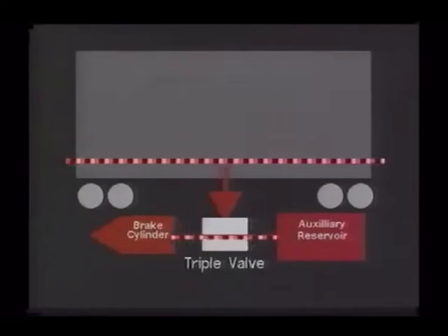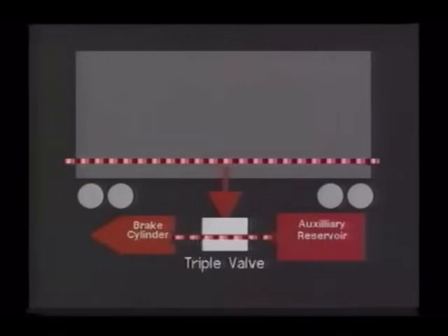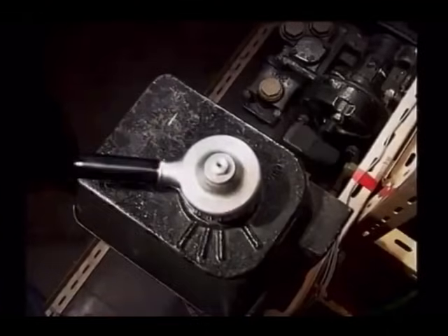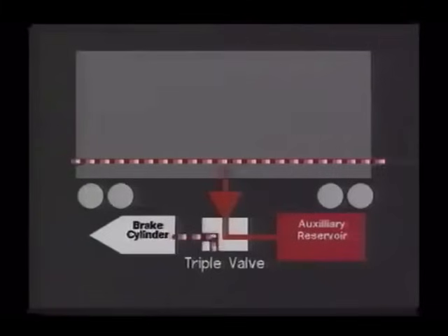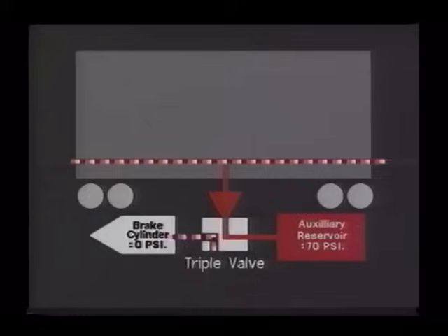This flow is proportional to the reduction in the automatic air brake pipe pressure, so that as the driver gradually reduces this pressure, each and every triple valve responds by permitting air to discharge from the auxiliary reservoirs to the brake actuating cylinders. To release the brake, the driver once again charges the automatic air brake pipe to 70 pounds per square inch, recharging the auxiliary reservoirs, and the triple valves permit the air in the brake actuating cylinders to exhaust to atmosphere.